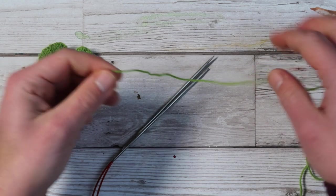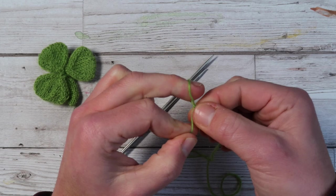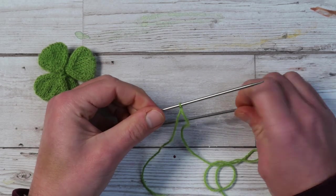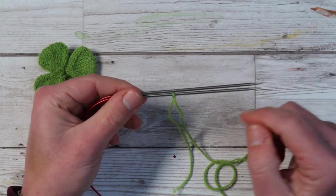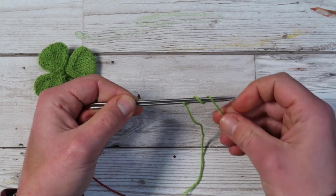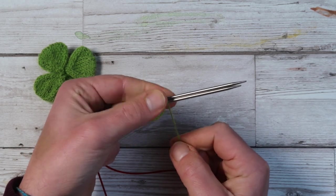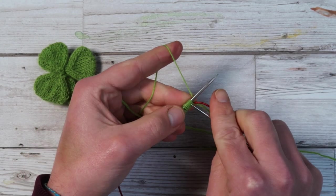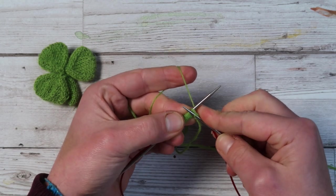Using Judy's magic cast on — you can find the tutorial linked below and in the pattern — make a knot, slip the knot onto your needle, needle at the bottom, and loop your working yarn through the needles eight times in order to create eight stitches. Keeping the stitches secure with your left hand, pull the needle at the bottom and start knitting through as if you were knitting normally.